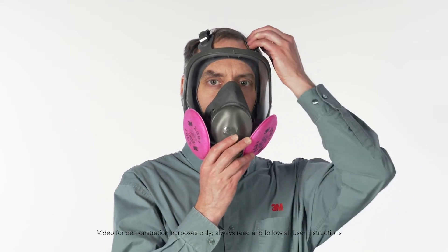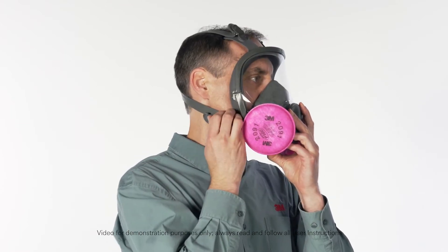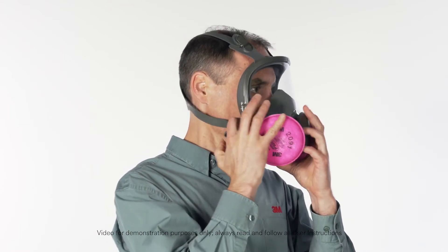To remove the respirator, first fully loosen all four head straps by lifting up on the buckles. Remove the respirator.